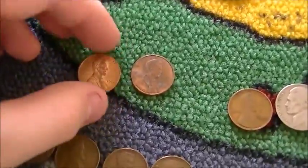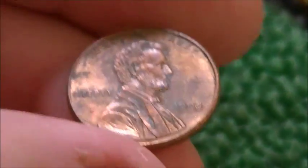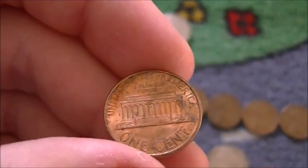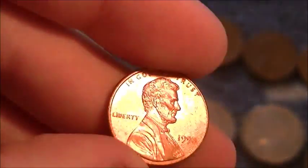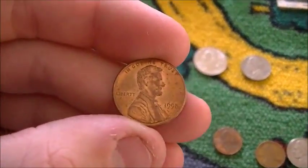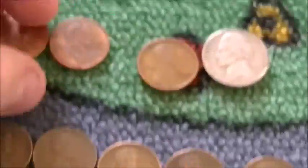Probably the best finds here — I got two wide AMs. I'll show you guys this. There's the first one: a 1998 wide AM, a little bit corroded, but it's definitely a wide AM. Very nice coin. And then we've got another one — 1998 wide AM in very nice condition as well. So I got two wide AMs this time. Very happy with that.